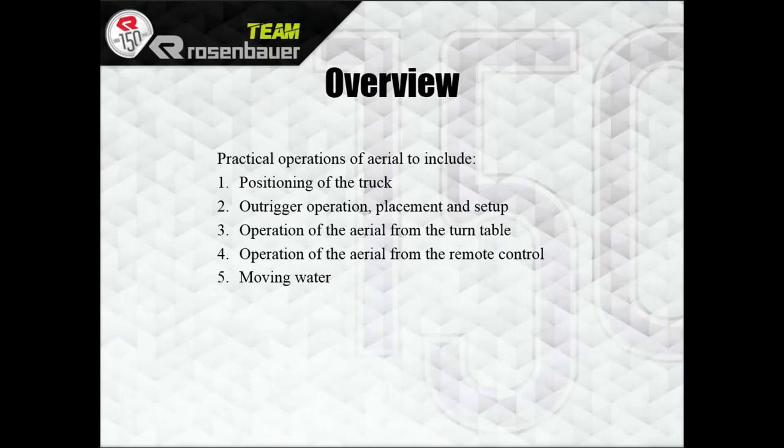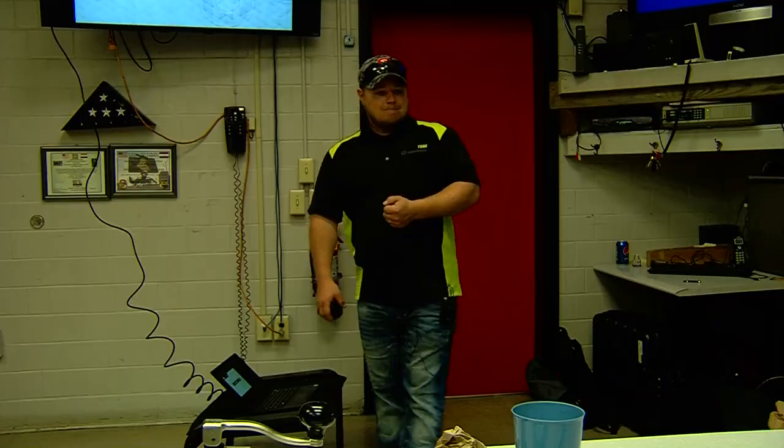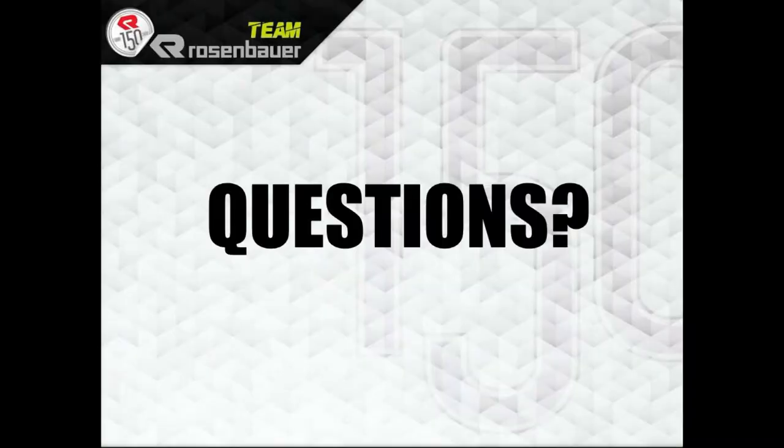Overview complete: positioning of the truck, operation placement and setup, operation of the aerial from the turntable, and moving water. Any questions? All right, let's go.